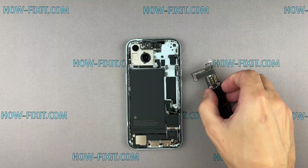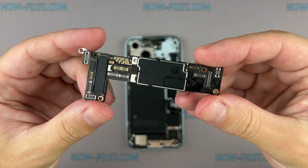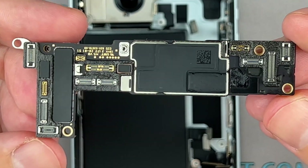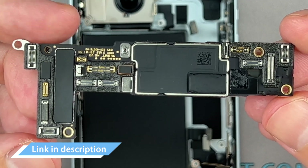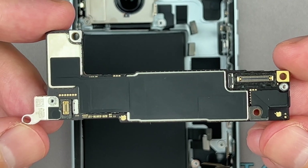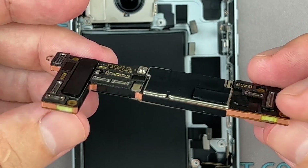However, if you don't need face recognition to unlock your iPhone, you can replace only the logic board and keep the old module and sensors. In the video description below, I provided a link where you can find a replacement kit that includes a logic board with a Face ID module and cables with sensors.